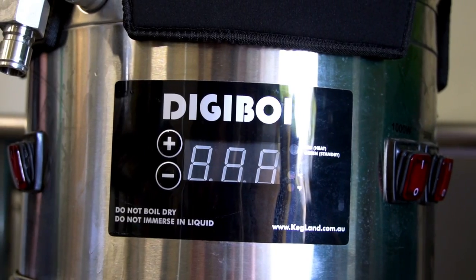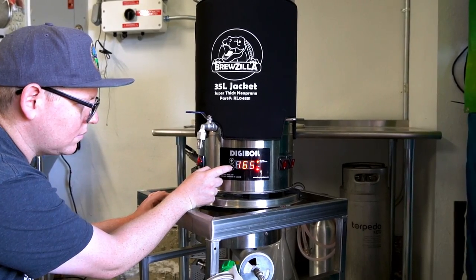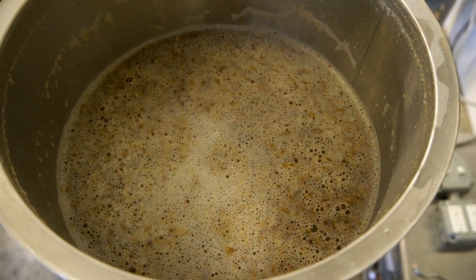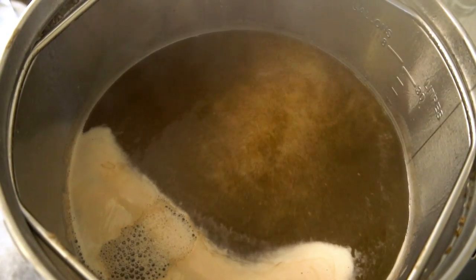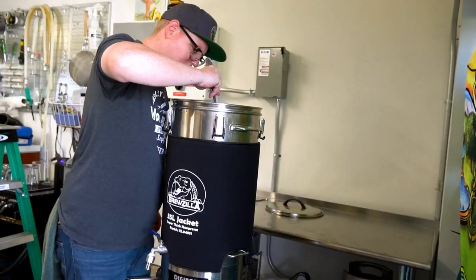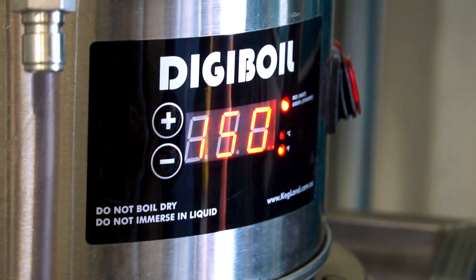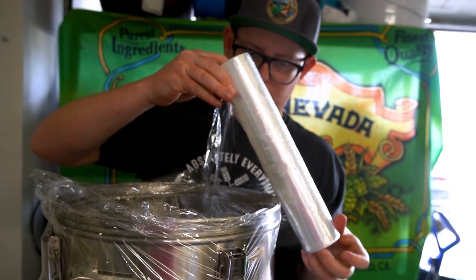We brewed it on the DigiMash, which was my first time using that system. It was a little different than brewing on a three-vessel system but it all came together well. My first takeaway was: brewing kettle sours is actually really easy. If you have just a normal kettle it can be kind of tough because you've got to figure out a way to keep it warm while the lactobacillus is fermenting — so use the DigiBoil to keep your temperature.